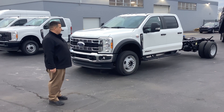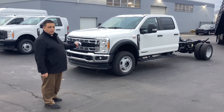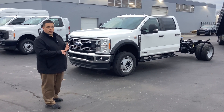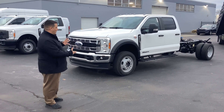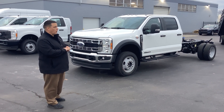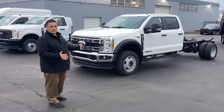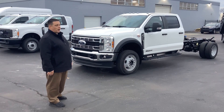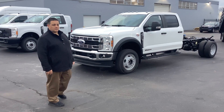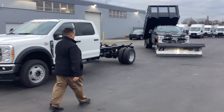This is what it looks like first. This is a 450 crew cab — you can do a 350, 450, or 550 set up kind of like this, and a regular cab, super cab, or crew cab. Of course, two-wheel drive, four-wheel drive, gas or diesel. There's a bunch of different options — that's why we're commercial. It's not something you learn overnight.